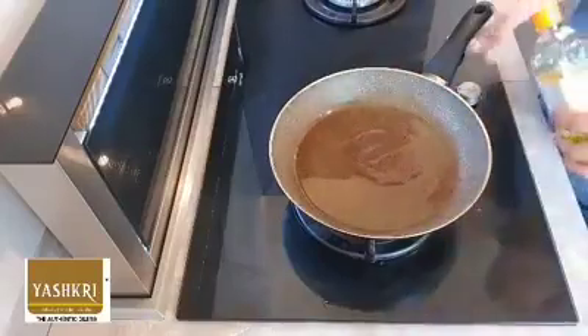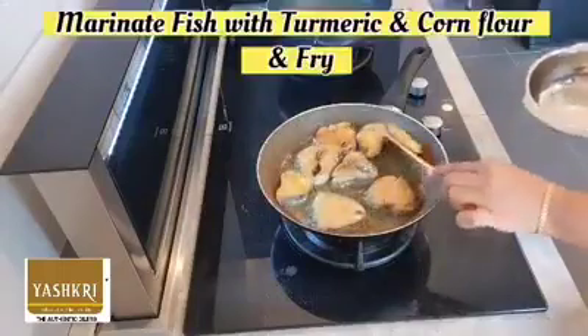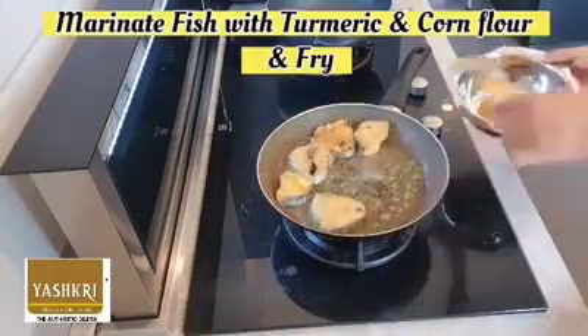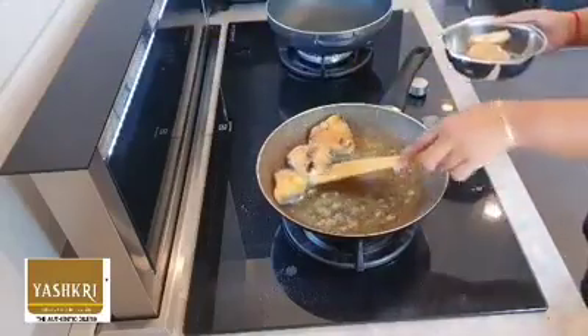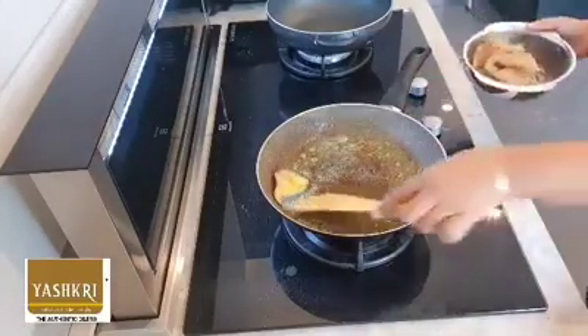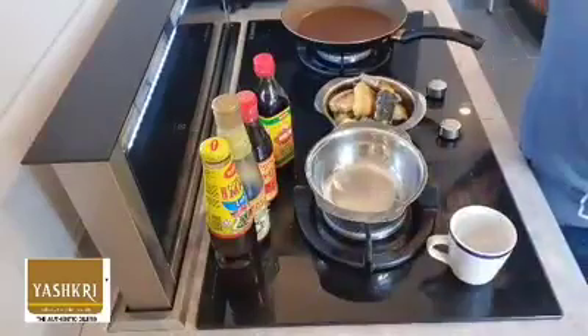You can see I'm adding about 5 tablespoons into my nonstick pan. Now we're going to fry the fish, which is already marinated with turmeric and cornflour. I used about 14 cuts of tenggiri. After frying the fish, you can see the leftover oil — we are done with frying the fish.